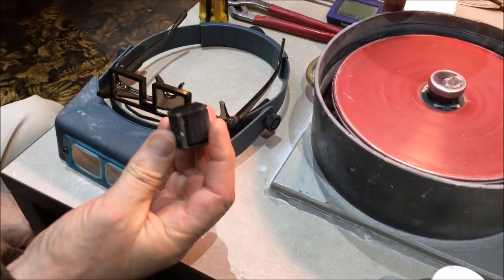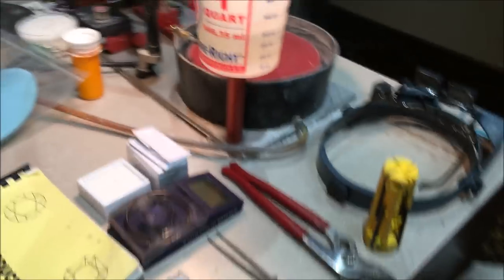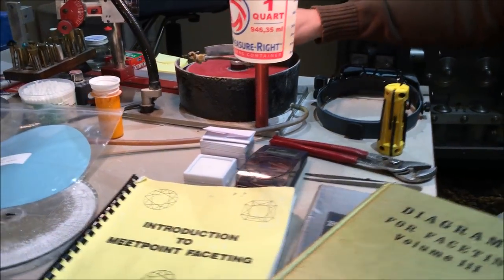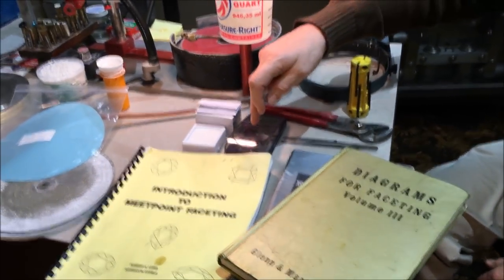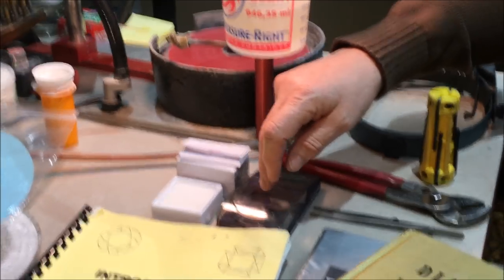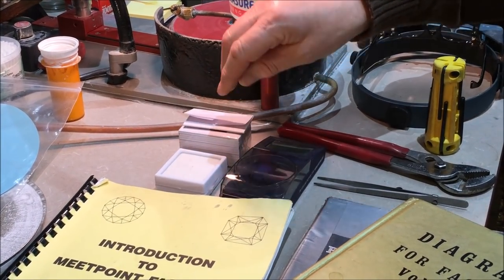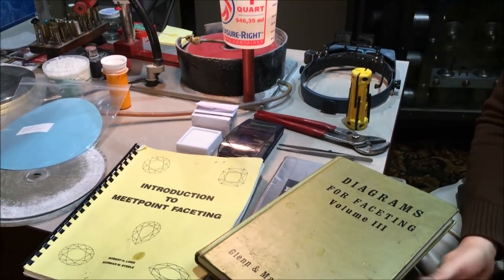You'll need a loupe to use for the polish, because you have to see much closer when you polish. You'll need a few tools to adjust your machine depending on the machine — Allen wrenches and a channel lock to loosen up the nut when it gets too tight. Tweezers always come in handy. In the end you're going to want to weigh your stone, so you'll need a scale, preferably something that goes to a hundredth of a carat.